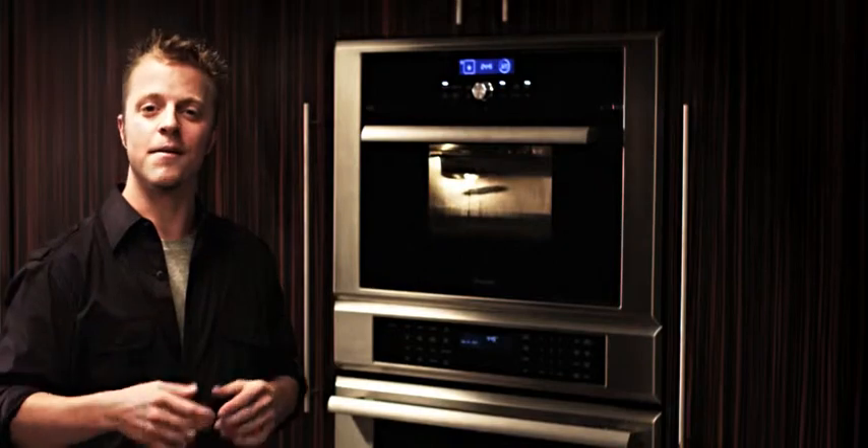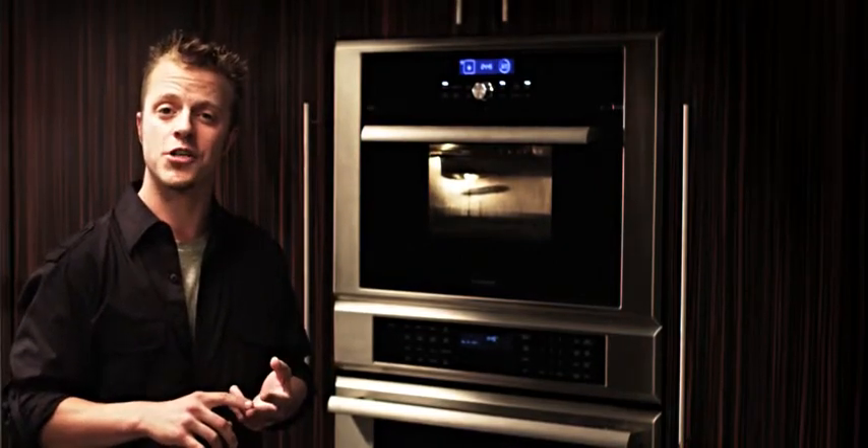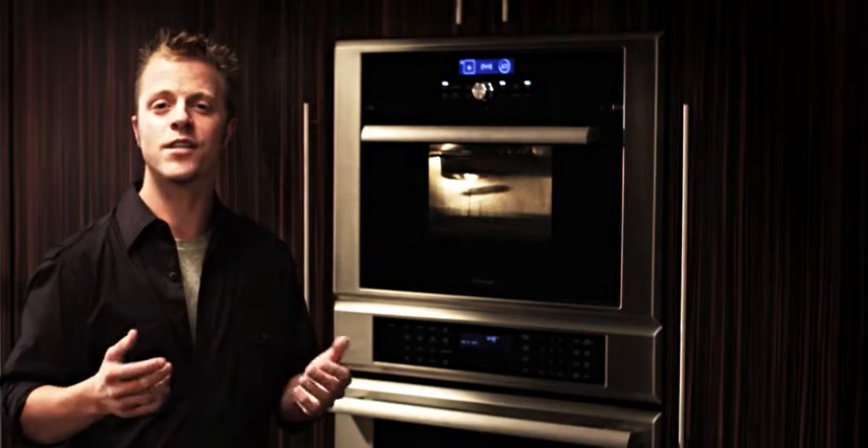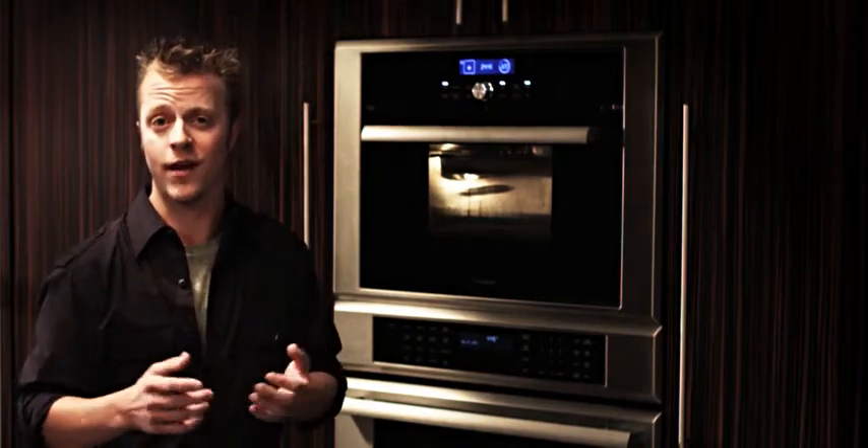Speaking of easy, my oven required no special plumbing and it has three modes: steam, steam and convection, and convection only — so its versatility is unmatched. And we all know the steam helps food keep its moisture, nutrients, and flavor.